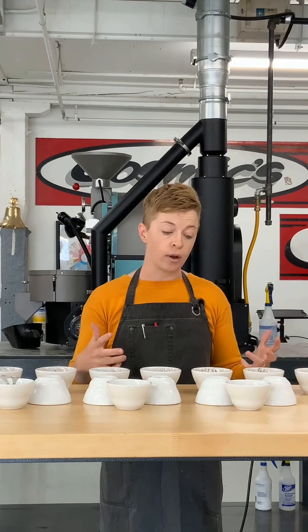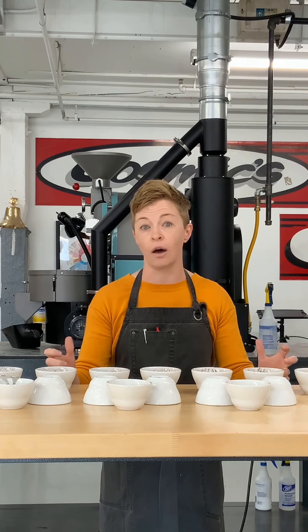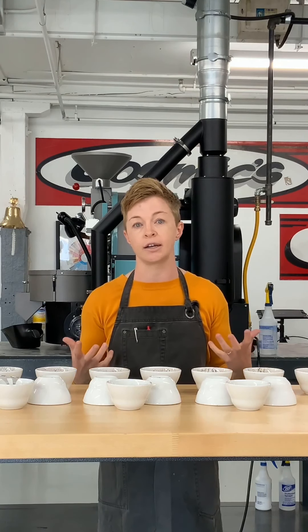The point was to showcase for baristas the effect that roast has on the coffee, and also to explore the way that the coffee transforms during the roasting process.